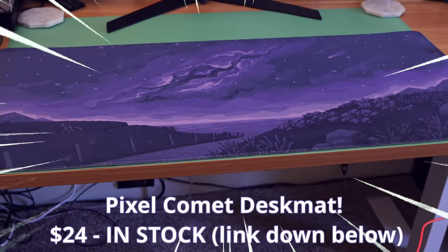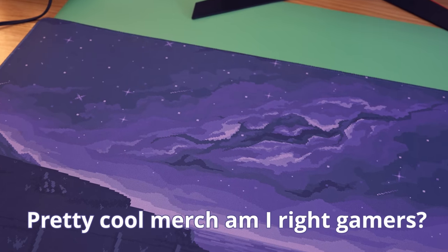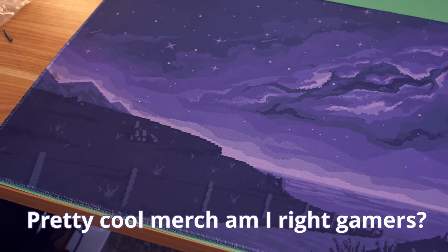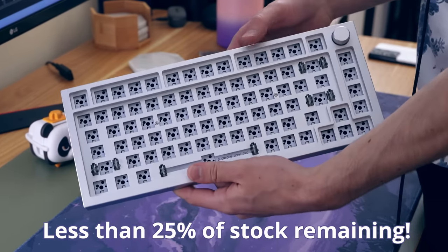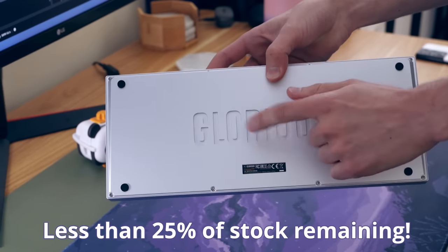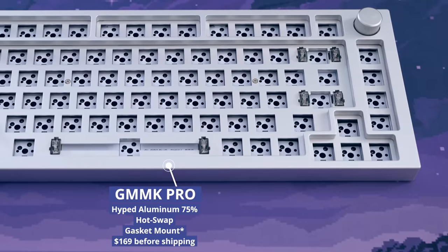Throughout this whole video you'll probably be seeing this desk mat and wondering what it is. This is my desk mat and it's available at KineticLabs.com via the link down in the description — I had it commissioned. It's selling out really fast so if you want to get it, act fast. It's only $24 and in stock, meaning it's not a group buy.